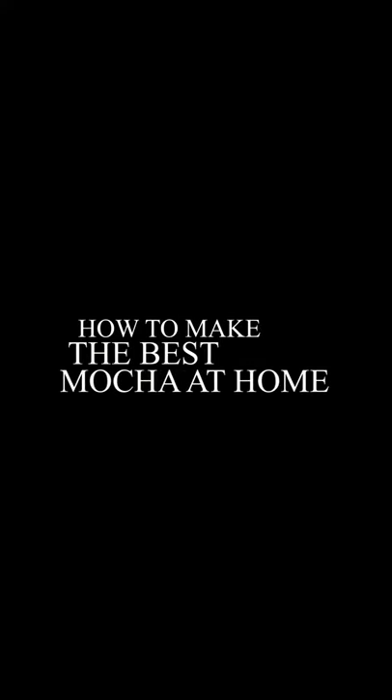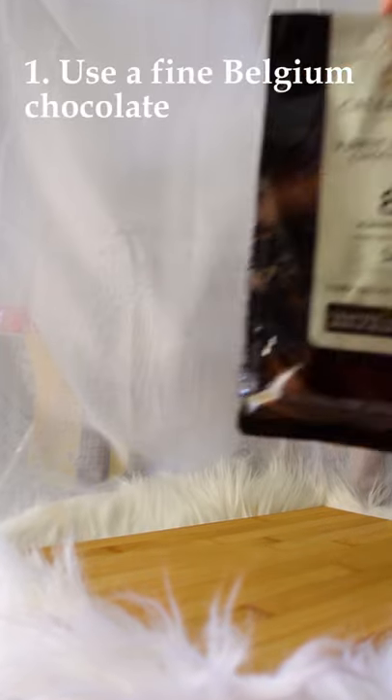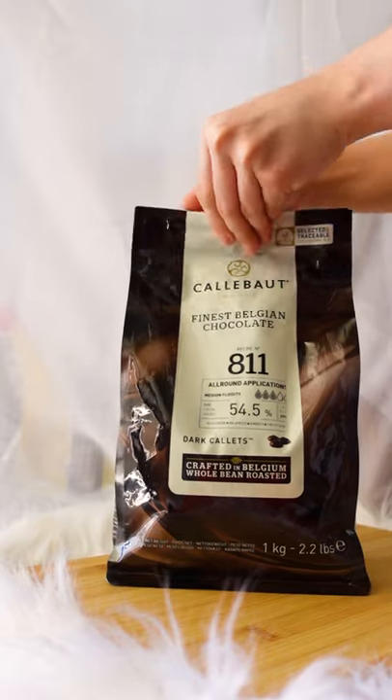This is how I make the best mocha at home. First thing first, use a fine Belgian chocolate. This brand is my favorite and it has a well-balanced bitter chocolate taste.